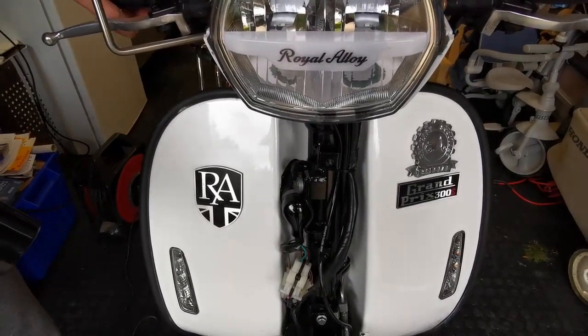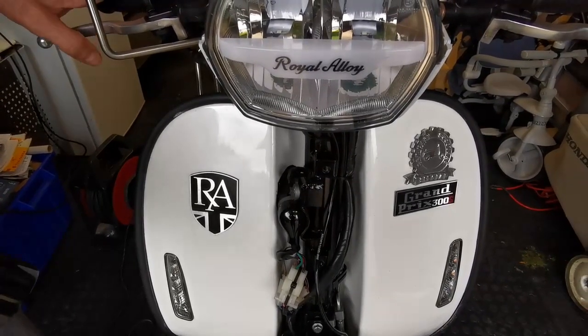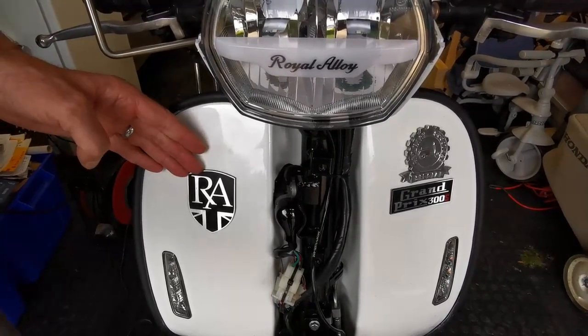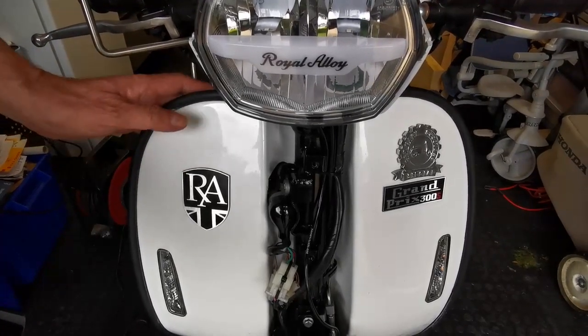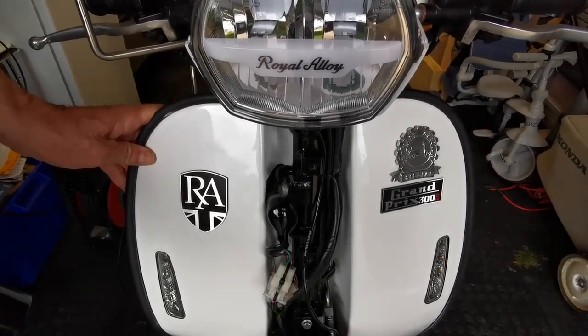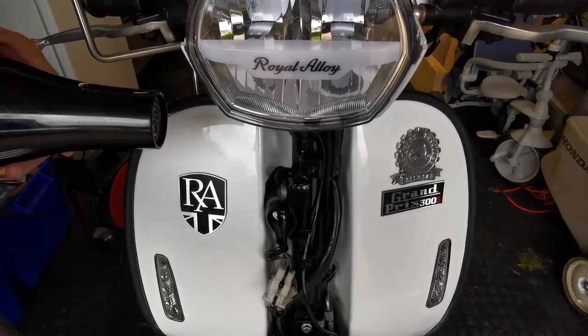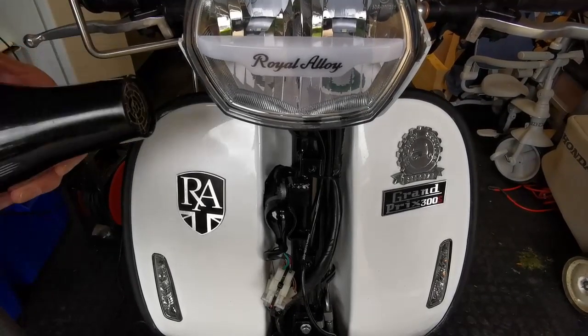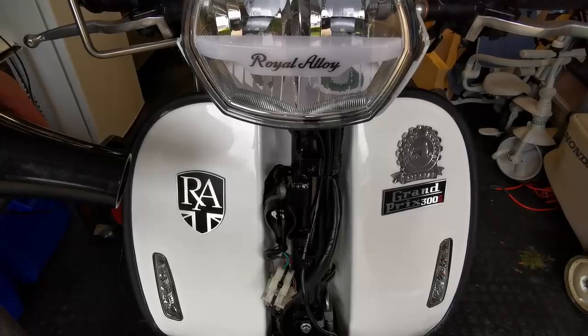A lot of people ask about removing badges from the Royal Alloy. I need to remove these badges because I'm changing the leg shields — they will be going back on, but I thought I'd just demonstrate how to take them off. What I've got here is my wife's hairdryer; it's quite a good one and does generate quite a bit of heat. Let's just see how that works.